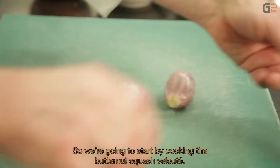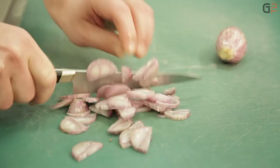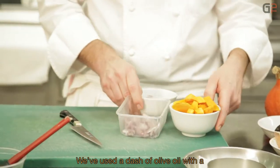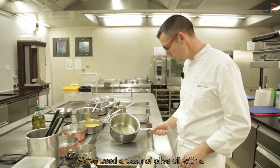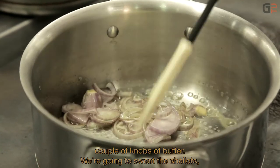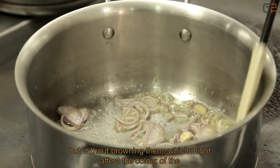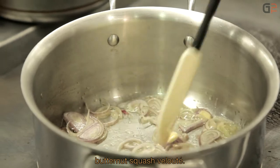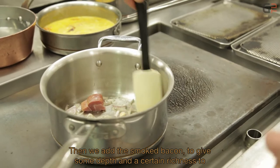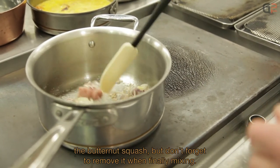First, we will start the velouté de potimarrons. We start with an échalote, simply eminced. To start the cuisson, we put in some olive oil and sweat the échalotes — sans coloration — so as not to tint the velouté. After, we add the lard fumé to give depth and gourmandise to the velouté. We don't forget to remove it at the moment of blending.